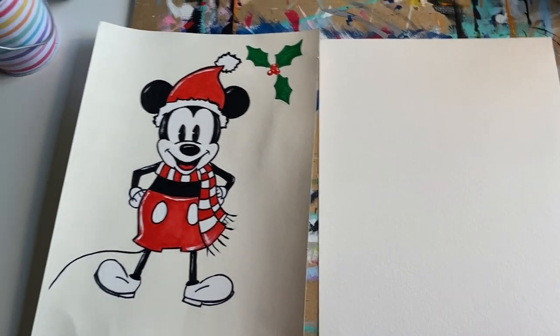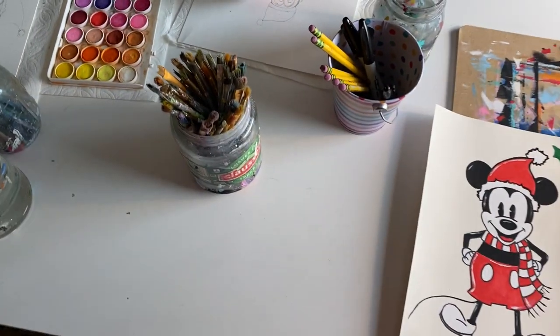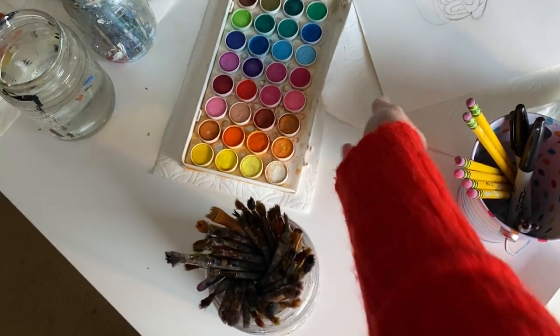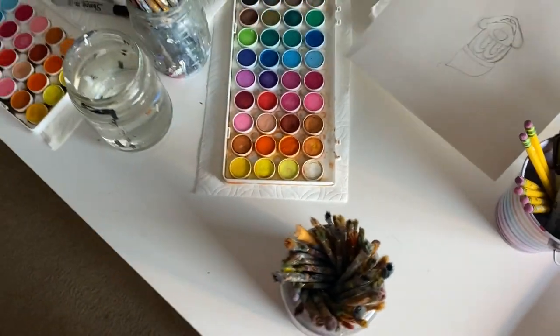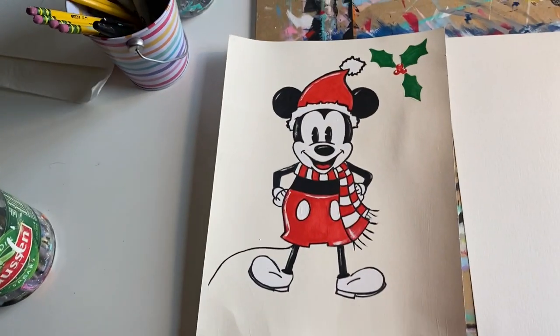I have my two daughters with me today — they are also creating the pieces. Heidi is going to be using watercolors, as well as Hannah. Heidi has already started doing a little bit of her sketching, and so has Hannah. All right, so we are going to get started.